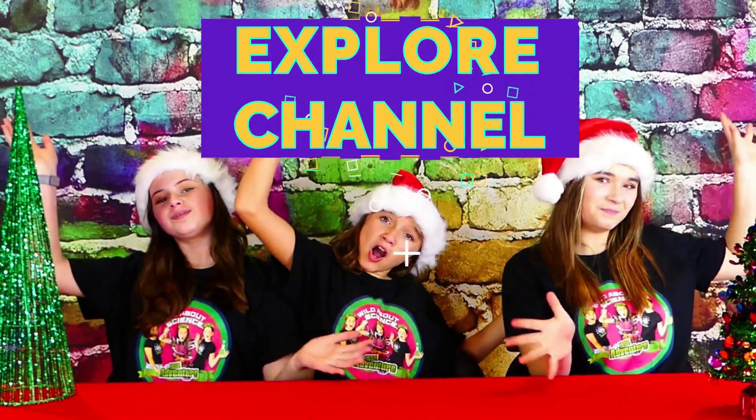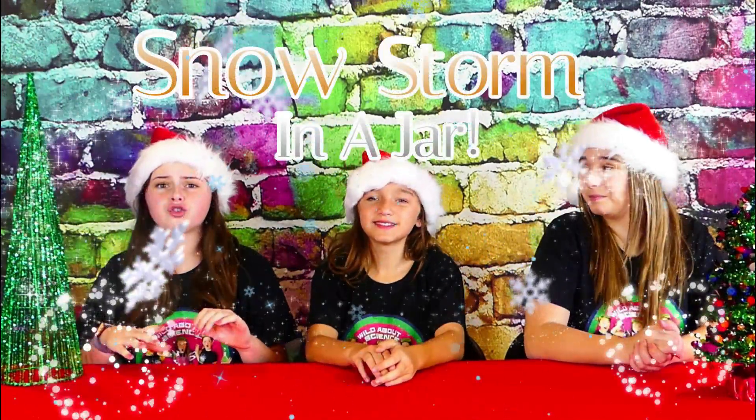Hi, we're the Wild Adventure Girls, and welcome to the Wild Adventure Girls Explore Channel. Today we're going to show you how to make a super fun, really sparkly snowstorm in a jar.